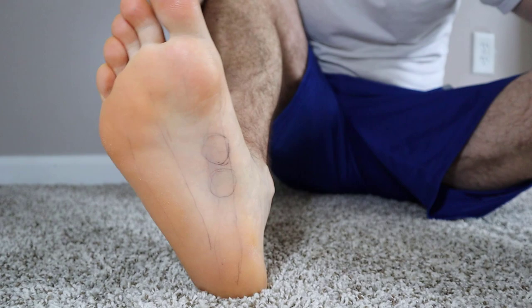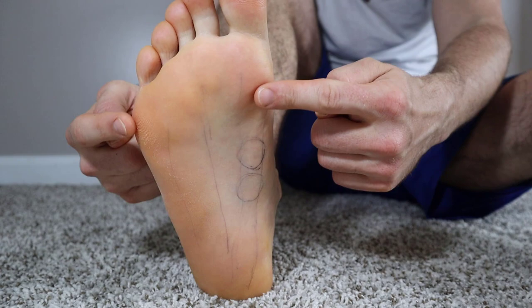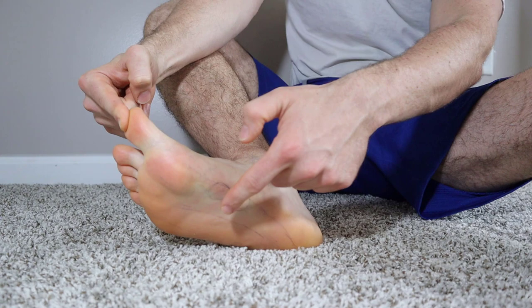These right here are plantar fibromas that I just drew onto my foot. This is called your plantar fascia — it's a ligament that attaches your heel to the front of your foot. It flares out into the musculature. From the side, as my foot bends out and tilts up, you can see a tight band — that's your plantar fascia.